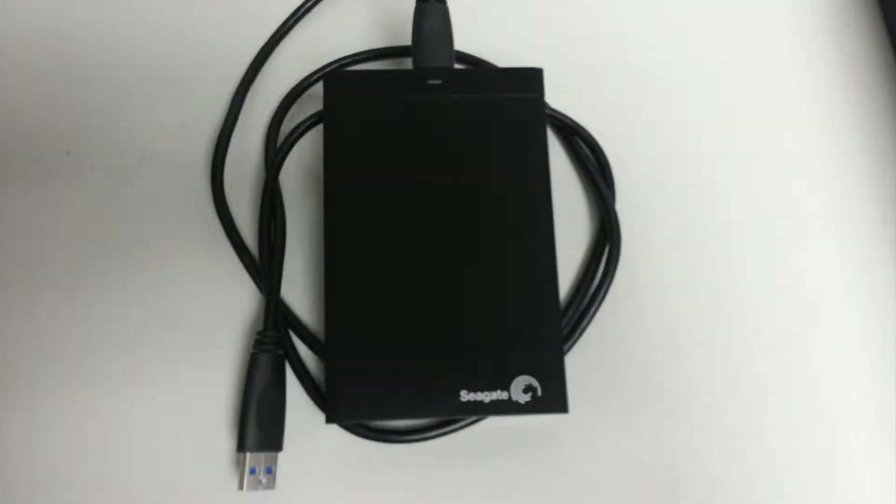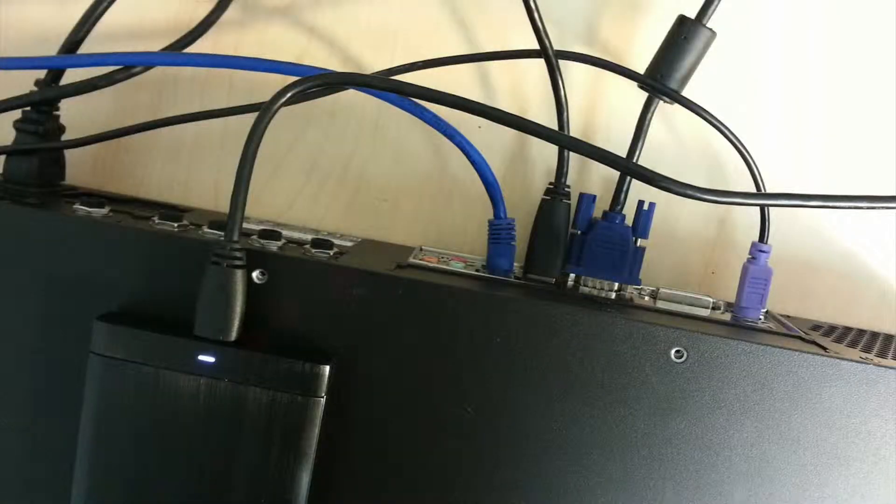To back up your receptor's hard drive, you'll need to buy an external hard drive that is USB powered and is at least the same or greater size than the internal hard drive. Connect it to the back of the hard drive and make sure that it is lit up.